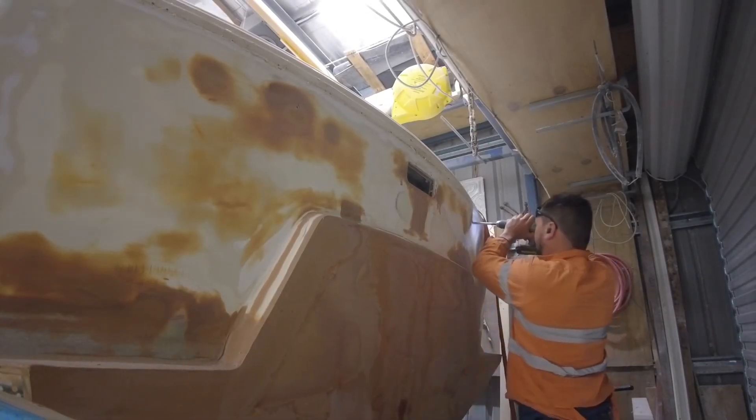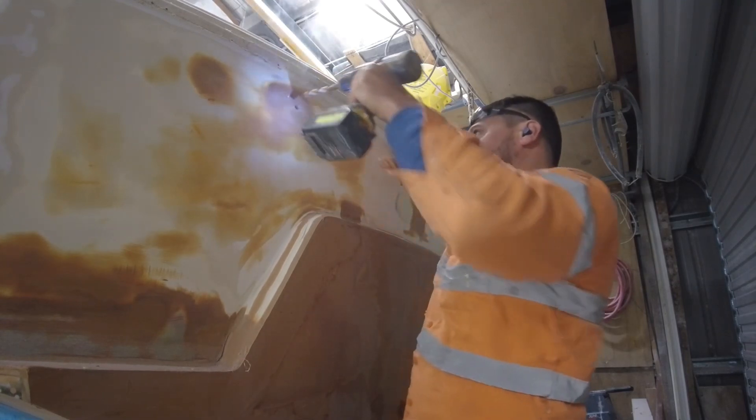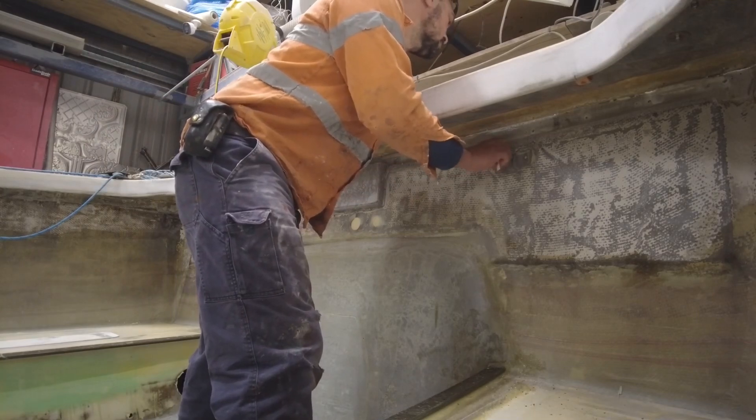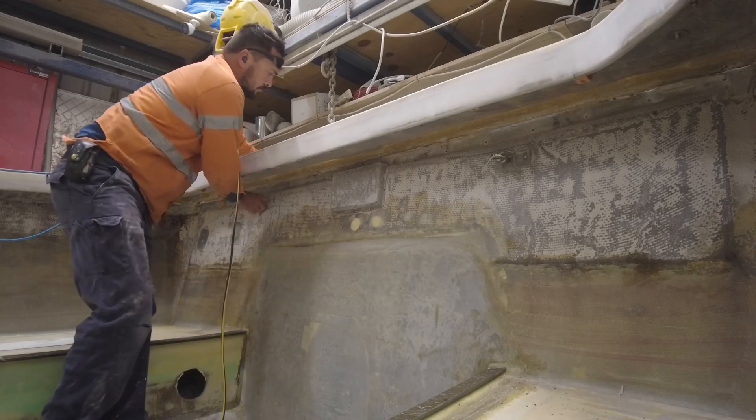Hi guys. Last video I'd brought the hull into the shed because I thought I was going to be away from home for a while, but we ended up getting things done quicker than we anticipated. After having a week's break I was pumped to get back into it.